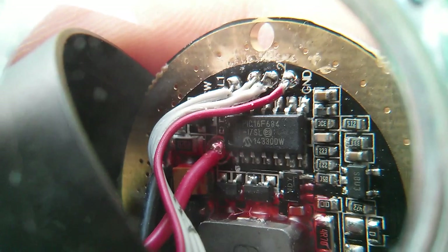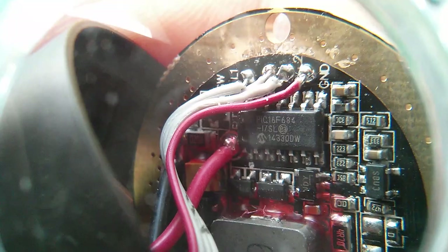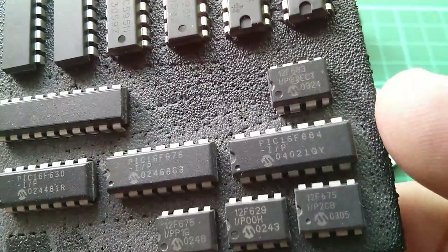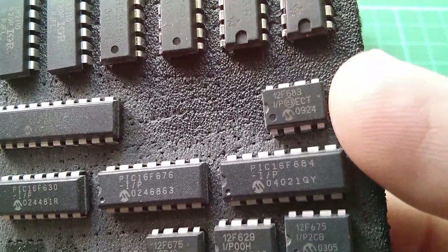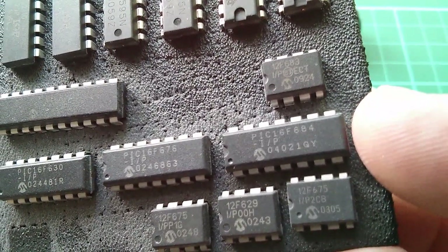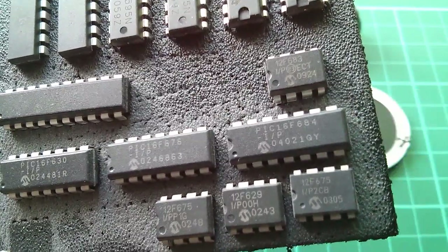I find it rather intriguing that there is that familiar chip — the PIC 16F684 — and in fact I have one right here. Here it is: the 16F684 sitting next to a 12F683 and a 12F675. The date code on that is 0402, so I've had that one for quite a few years.